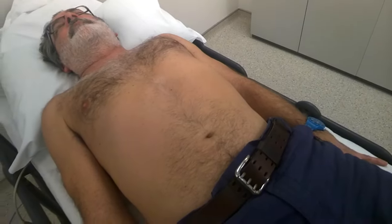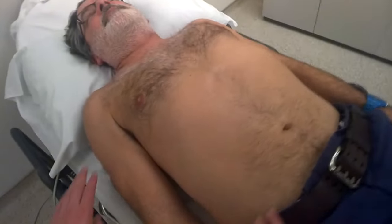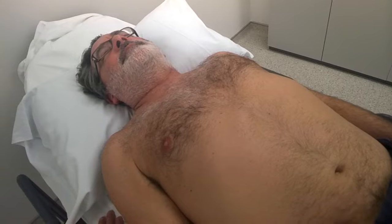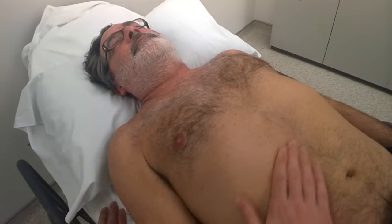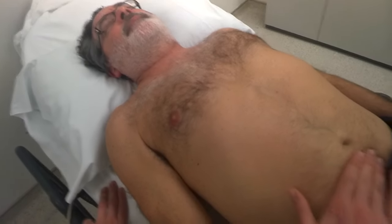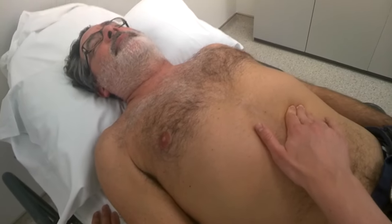Right, just point to me where the pain is exactly. It's just here, just down there. Okay, I'll start over here, pressing lightly. So we're just palpating in all nine areas superficially to start with, coming to the pain last.